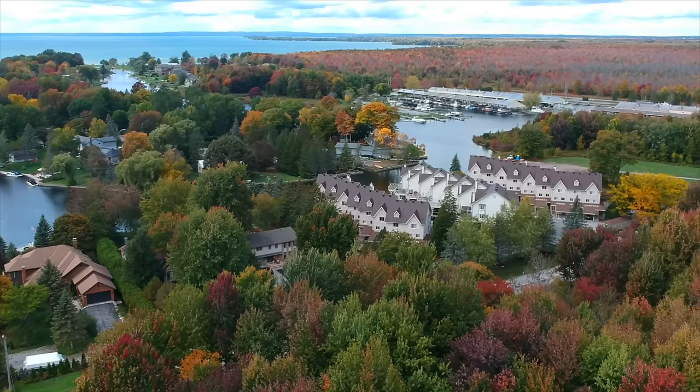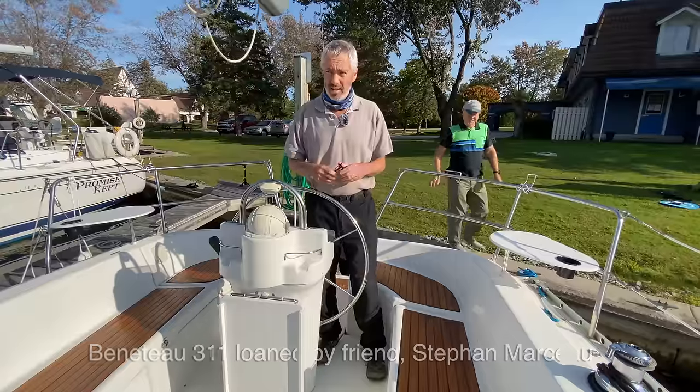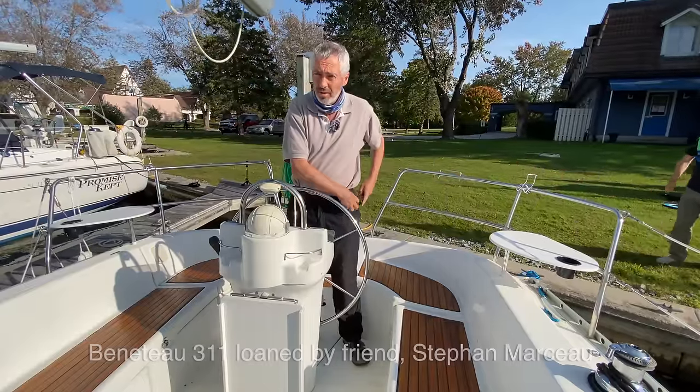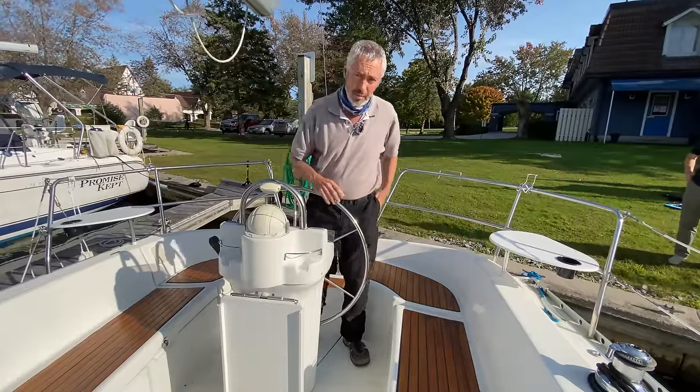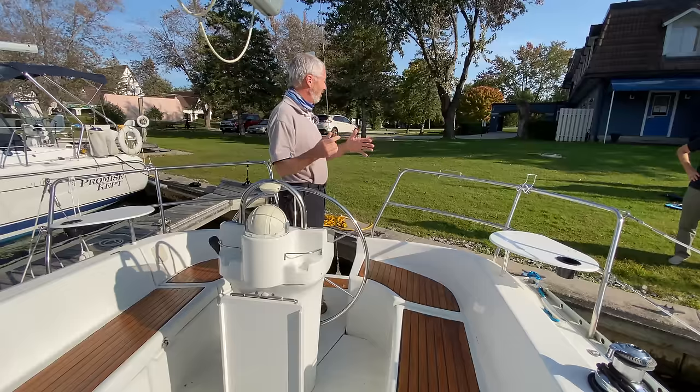I'm Paul Shard, and this time on Distant Shores we're all about boat handling. The first time you handle a new boat can be daunting, so we're going to go through some tips and tricks to get to know her well. We're aboard Silent Joy today and we're going to give some examples of docking. When you come down onto a new boat and you haven't handled her before, the first thing we want to figure out is some of the basic characteristics of the boat.